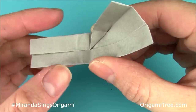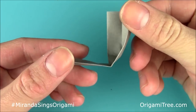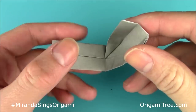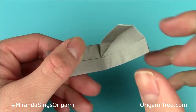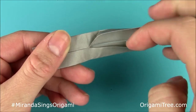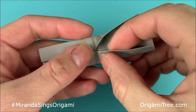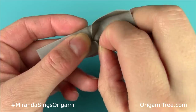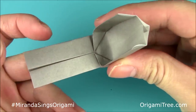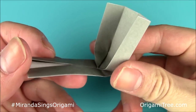You see that triangle shape right here? From the side it should look like this, and from this side it should look like that. After that, you're going to repeat the same thing on this side — just lift up this top flap, just the top one, and fold it along this vertical center crease diagonally so that it forms a triangle shape. So now it should look like this, and like this.